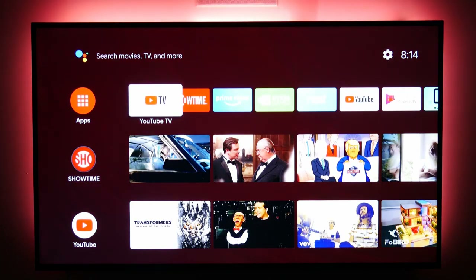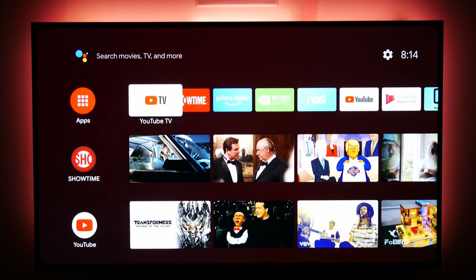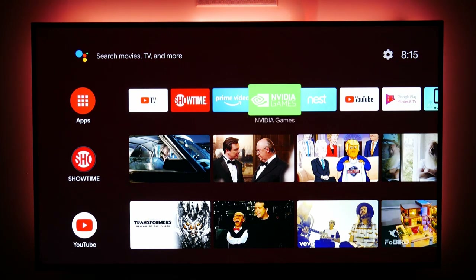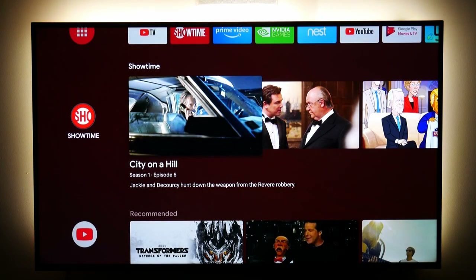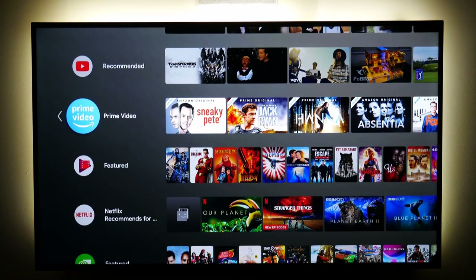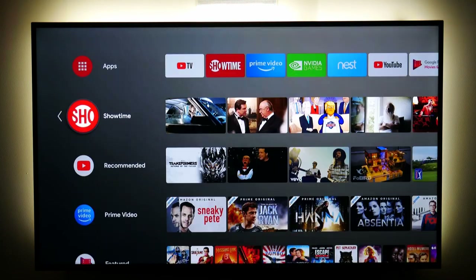When I first turn on my television it defaults to a home screen or main menu. Across the top are the apps I've been able to download, which give me the ability to watch what I want. When I scroll down it gives me the same apps but also includes some recommended shows, screenshots, or movie posters.